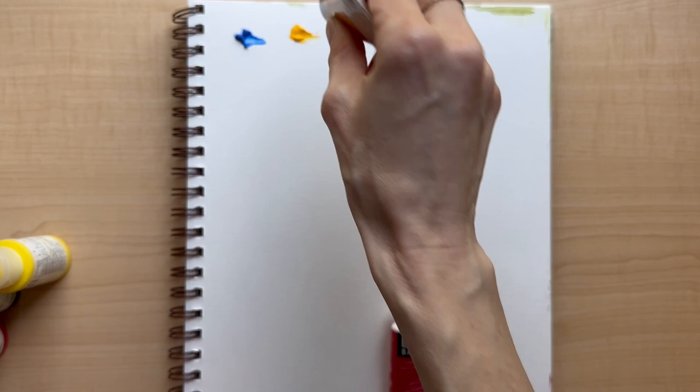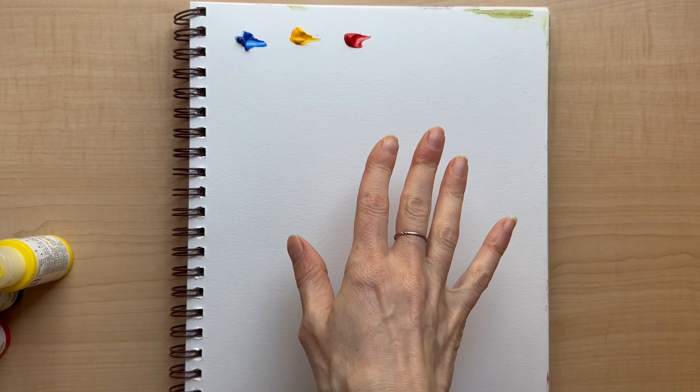Let's just put it right on the page. This is really nice thick Strathmore mixed media paper, by the way — it holds up really well. So we're going to do the three secondary colors for each of them and see what happens.